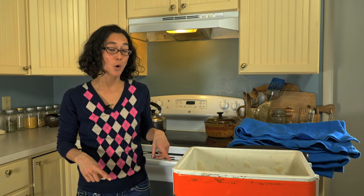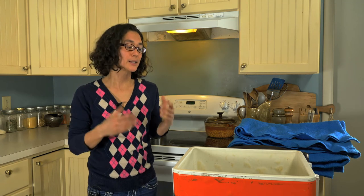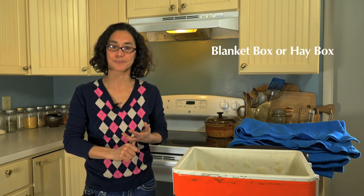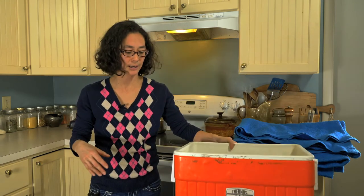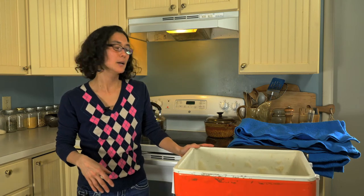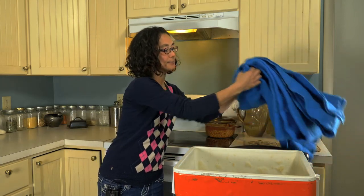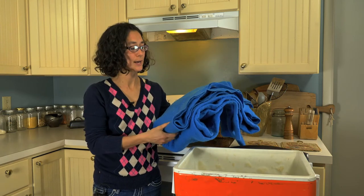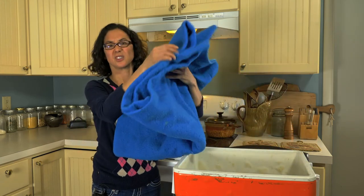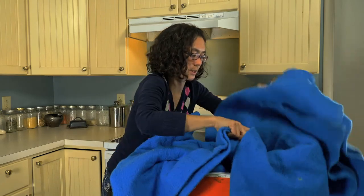The first example I want to go over is one of the simplest, quickest, and easiest ways to cut down your energy use with regards to cooking. It's called a blanket box or a hay box. What you do is take a cooler — something you likely already have in your home, one you use for camping or road trips — and then you take a blanket, preferably wool, though cotton seems to do the trick just fine, and you stick it into the cooler.